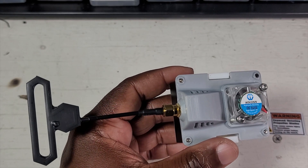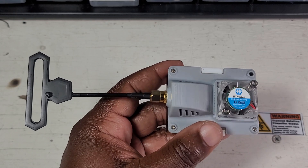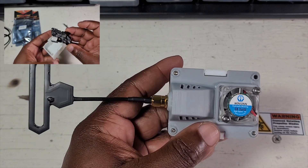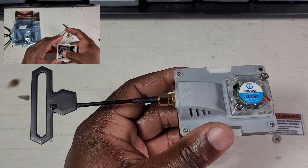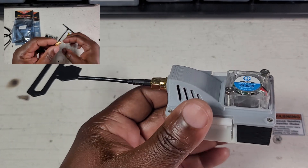Alright folks, thank you for watching this video and I hope you're going to enjoy it. In today's video, we're going to be talking about the new module from AP Model. This is the ES24TX. It is running ExpressLRS 2.4.